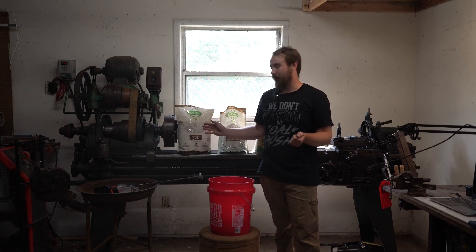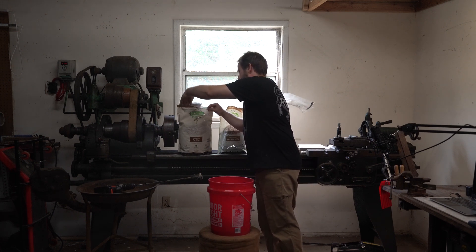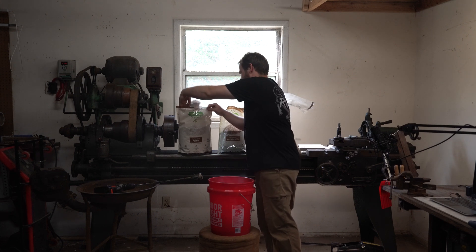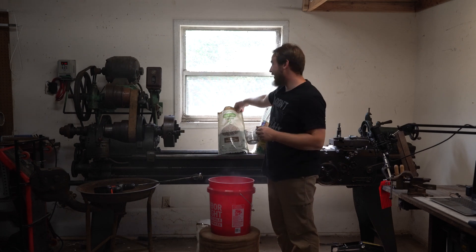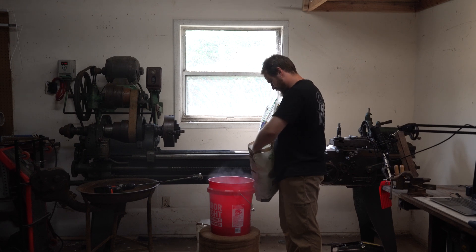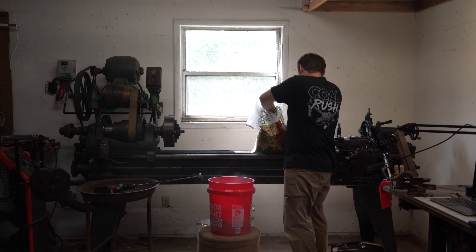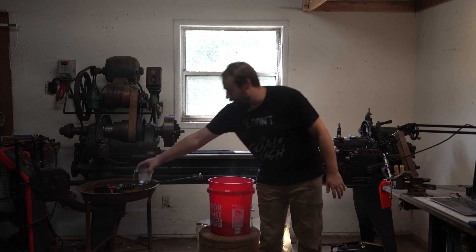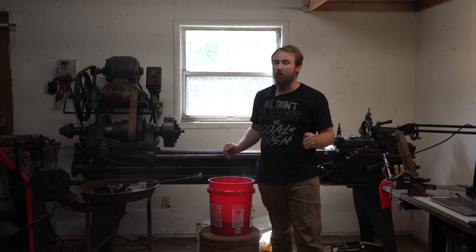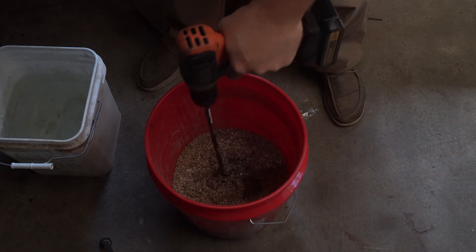So let's go ahead and get these parts added — we're just using a standard measuring cup. Now adding the vermiculite and finally the play sand. Now that we have everything added, we're going to add just enough water to turn it into a thick paste. I'm going to go ahead and add a little bit of water in there and start mixing and see what it looks like.